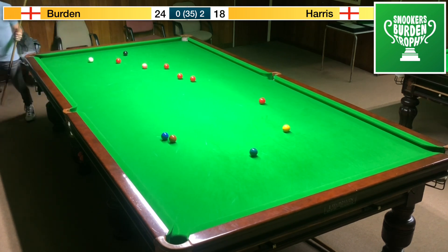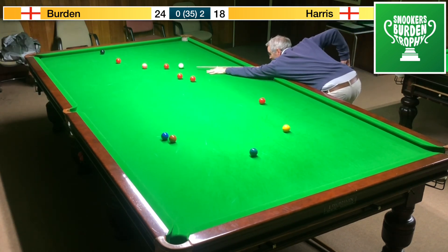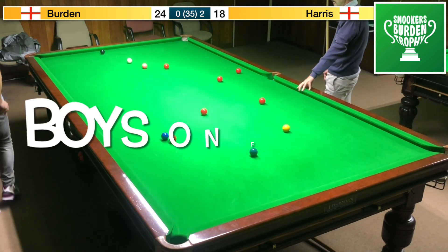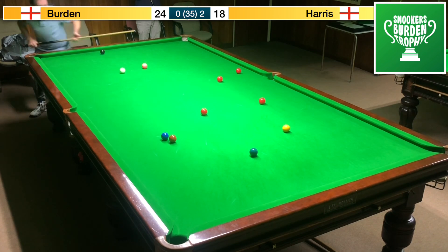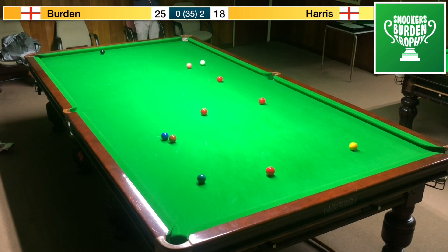That's a lovely pot on the black — in fact it's very straight on the black, so a screw back is needed, and this is where things could go a bit awry. Oh dear, it wasn't even a screw back — I don't know what happened there. But that is unforgivable, Mr Burden, and left Mark a golden opportunity. Oh dear oh dear — boys are on fire today. Chance after chance. There's a chance now — can you cut this pink in? No, he's way off the mark.